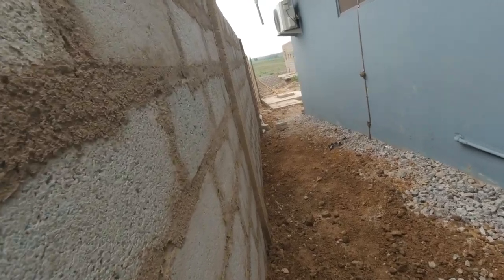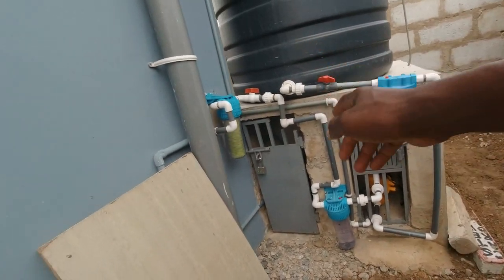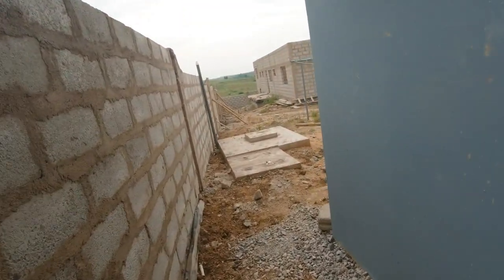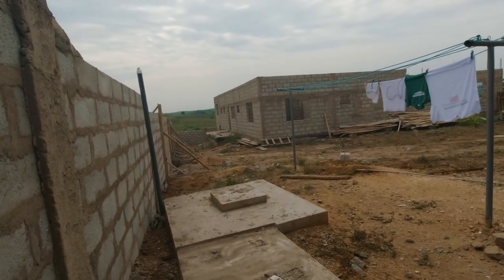I'll have to repaint the wall because it got soiled with the concrete works. We have our pumping machine and filters here. It's a good size of space all the way down there.